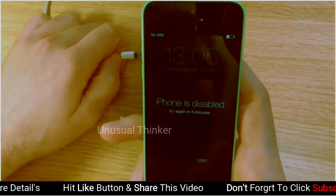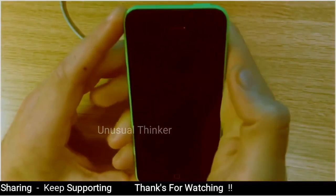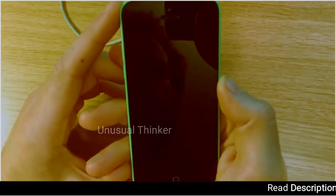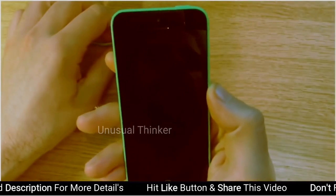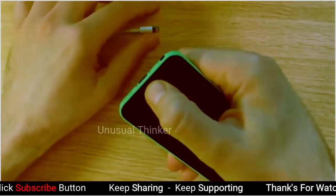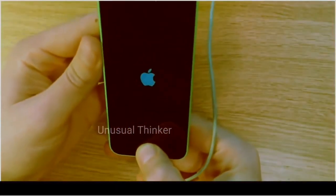So what we'll do is actually power off the phone and wait for that to power off. If you do want to know how to check if there's iCloud on the device, whether it's on or not, you don't actually need to go into the phone — I've got a video on how to do that. Okay so now the phone's off, what we're going to do is hold the home button and then insert the USB data cable, and you'll be presented with a connect to iTunes screen.